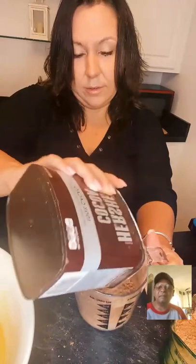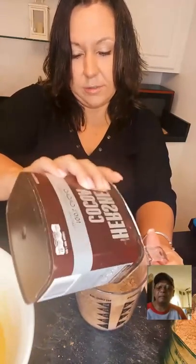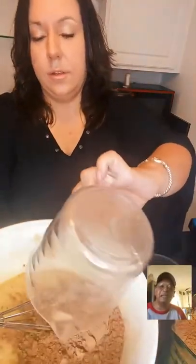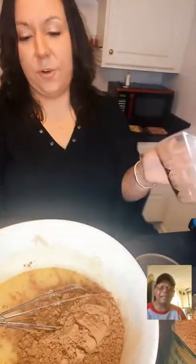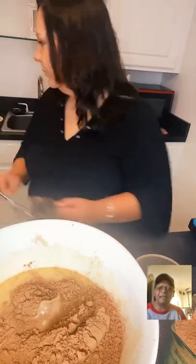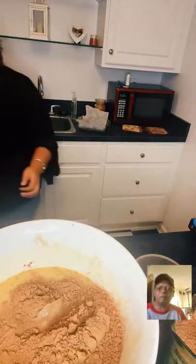You can use any kind of cocoa — the recipe calls for the expensive kind, Ghirardelli, but I'm using Hershey's. That's three-fourths of a cup and we're going to fold it in with a spatula.